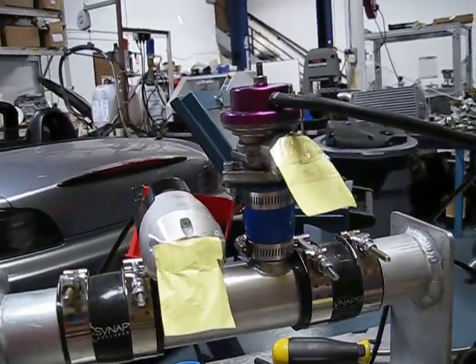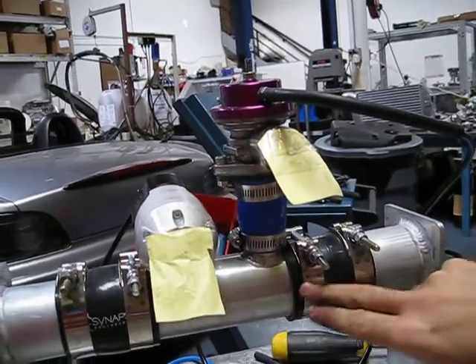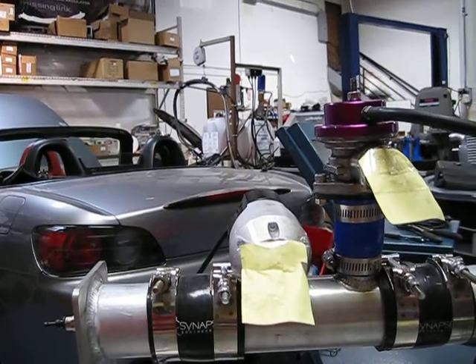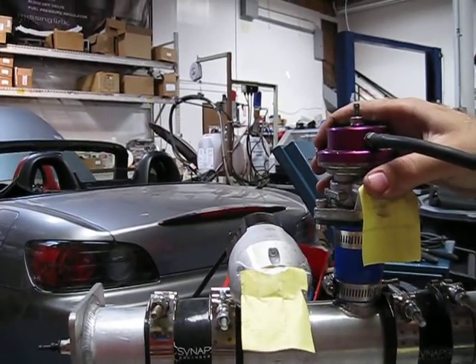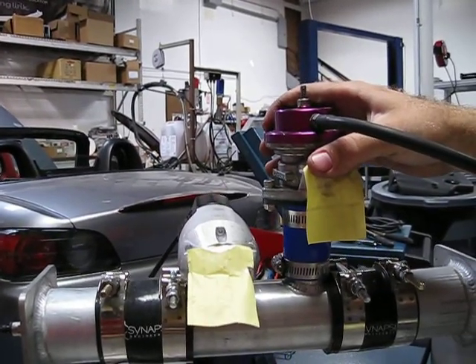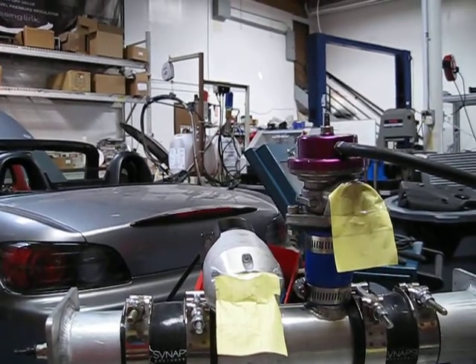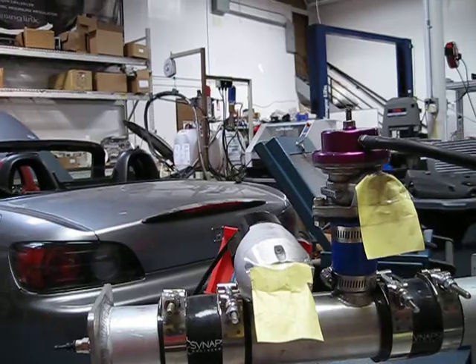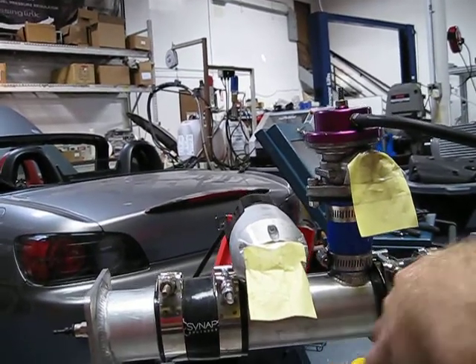After the pressure builds in this small volume, the air compressor can't keep up with it, and it'll close. The gritty valve isn't operating properly because the synapse valve is stealing all the pressure that it needs to actually actuate.